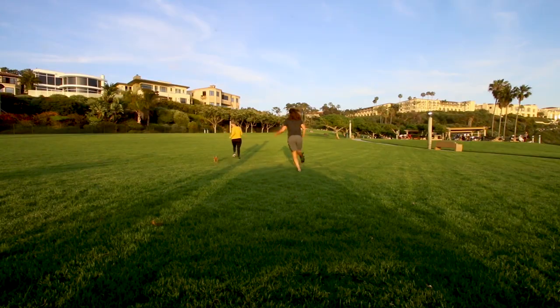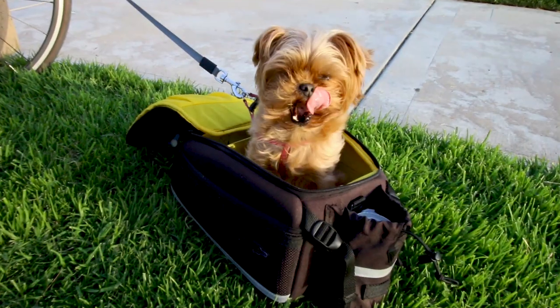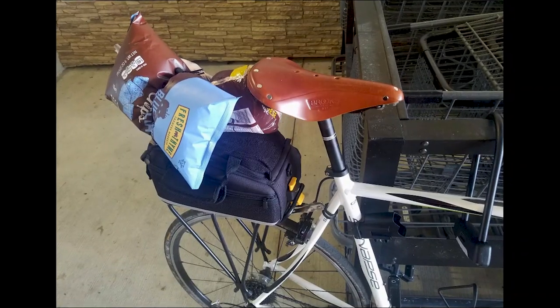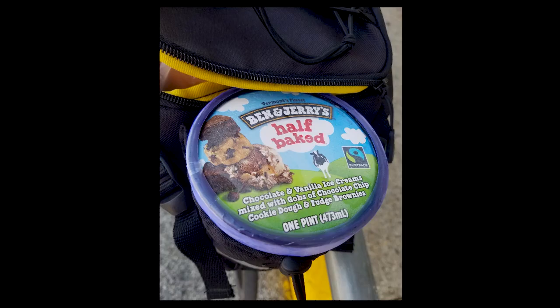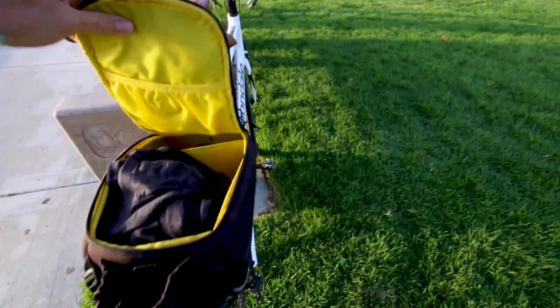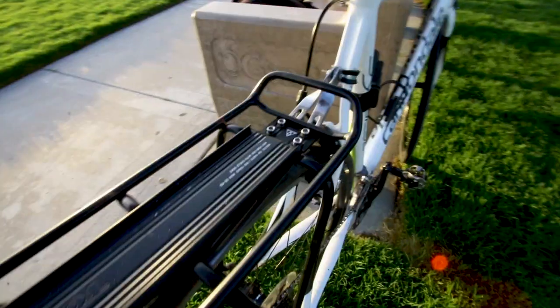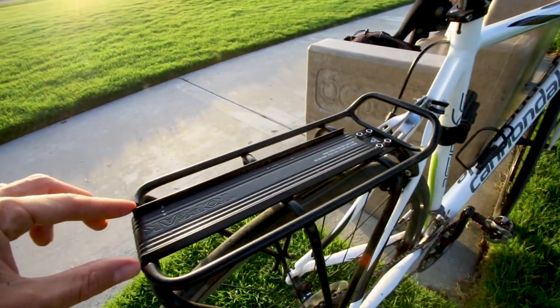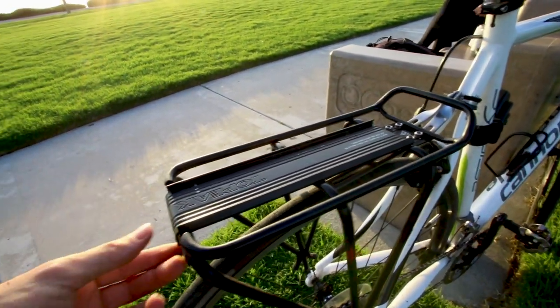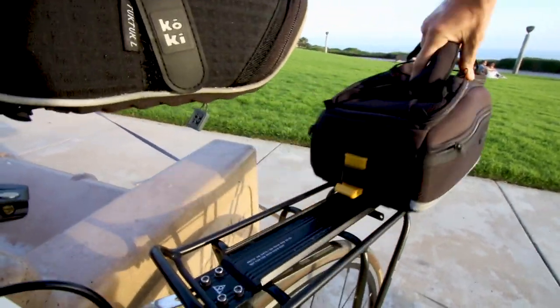With the Topeak trunk bag, you can pack up your essentials and head to the park with your family or friends, you can stop by the grocery and grab ingredients to make dinner or ice cream for dessert, and you can even pack an extra layer, a rain jacket, or a complete change of clothes. And since the Topeak trunk bag has the quick track rack, it's super easy to pop off this bag and leave it at home when you want to go for a lightweight ride.